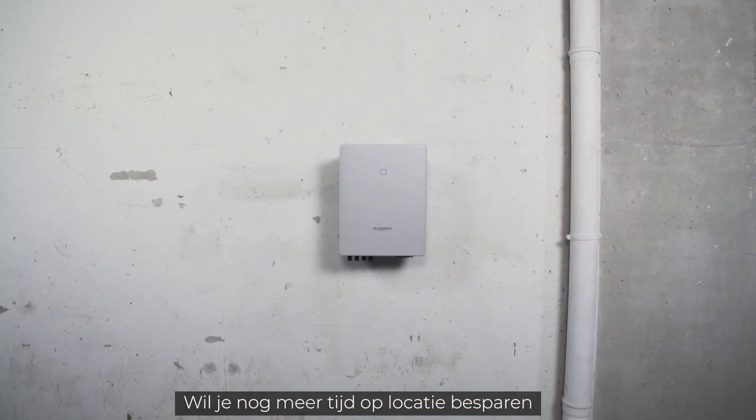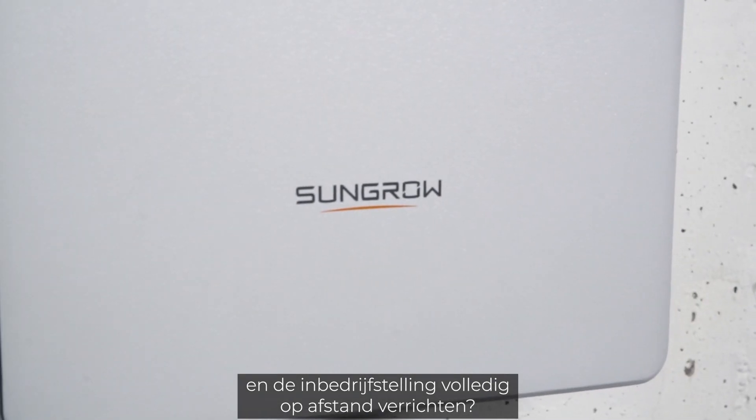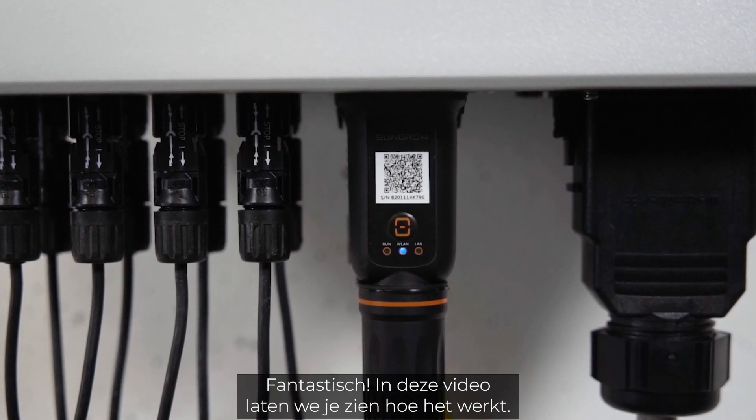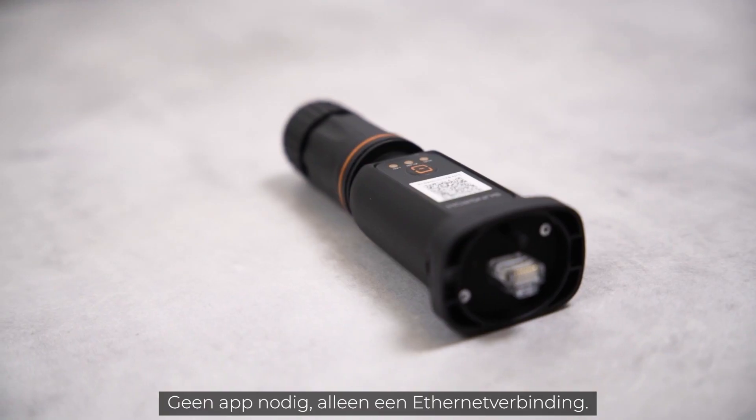You want to save even more time on site and profit from the full remote commissioning? Great! In this video we will show you how it works. There is no app required, only an Ethernet connection. So let's go!